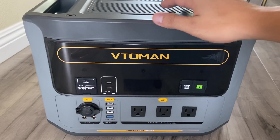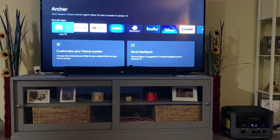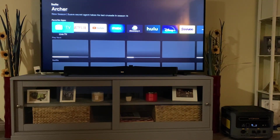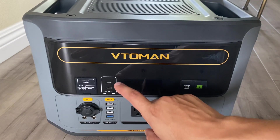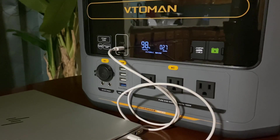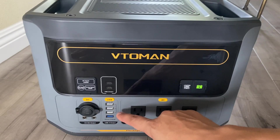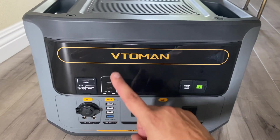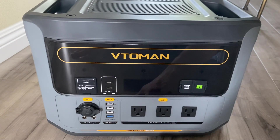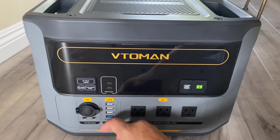On the bottom right of the unit we have three AC outlets. In the middle-left we have two USB-C outlets with an output of 100 watts each. Right below that we have three USB-A at 15 watts and one USB-A at 18 watts. To the left of that we have two barrel connectors at 12 volts, and right above that we have the DC cigarette plug.